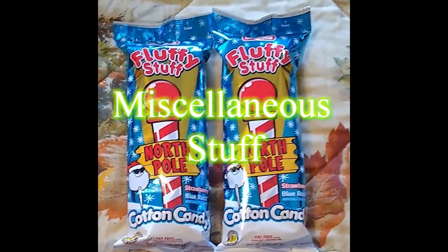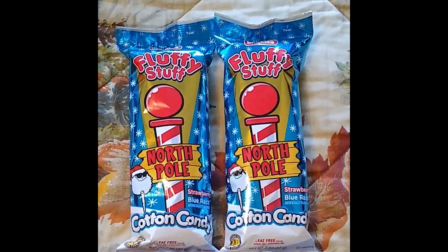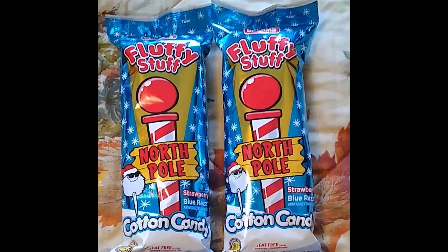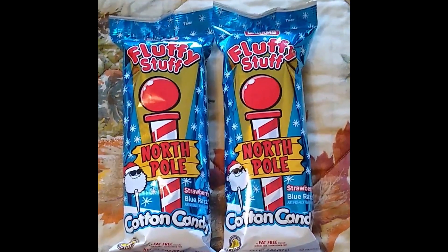Now, I don't typically put cotton candy in my stockings every year for Christmas, but this year I did. It's one of those things — and also it's Christmas-themed. So try to get a good little mix of Christmas-themed candy in there, just to keep it festive, because it is a special occasion.